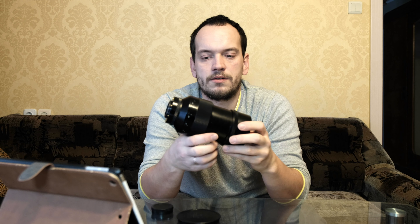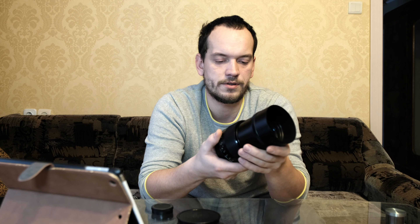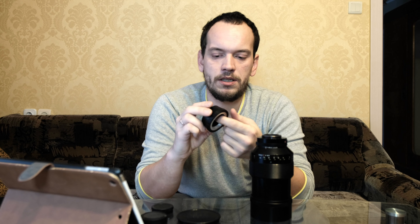We can use it on Fuji cameras with an adapter from M42 screw mount to Fuji X mount. These adapters can be bought on eBay, Amazon, everywhere — I think also in local photo stores — and they cost almost nothing.